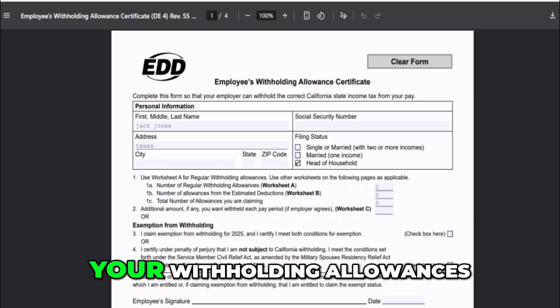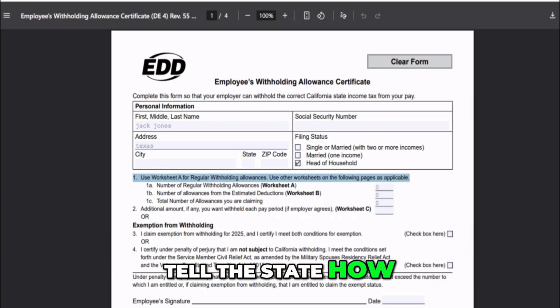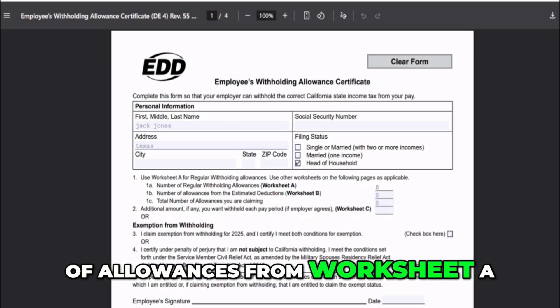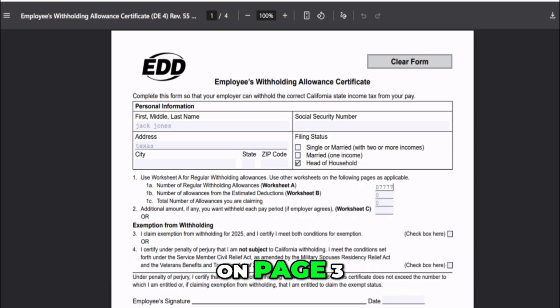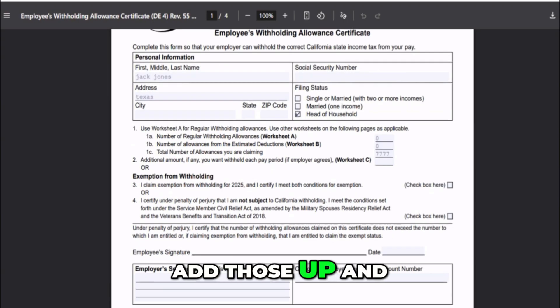Now we get to the main part: your withholding allowances. This is where you tell the state how much tax to withhold. On Line 1A, you'll enter the number of allowances from Worksheet A, which you can find on Page 3. You usually claim one for yourself, one for your spouse if they aren't claiming it on their own form, one if you're blind, one if your spouse is blind, and one for each dependent. Add those up and put that total on Line 1A.